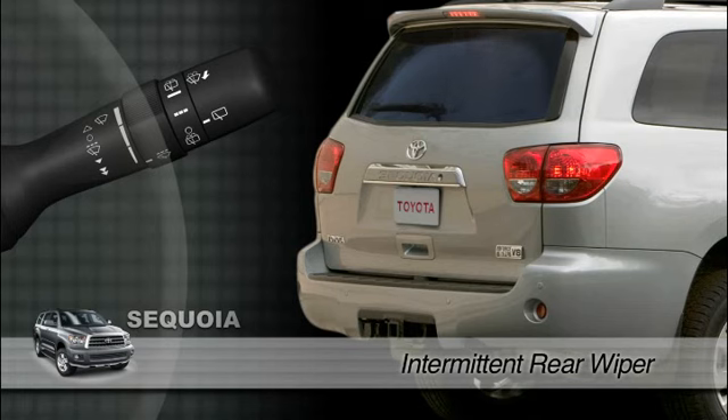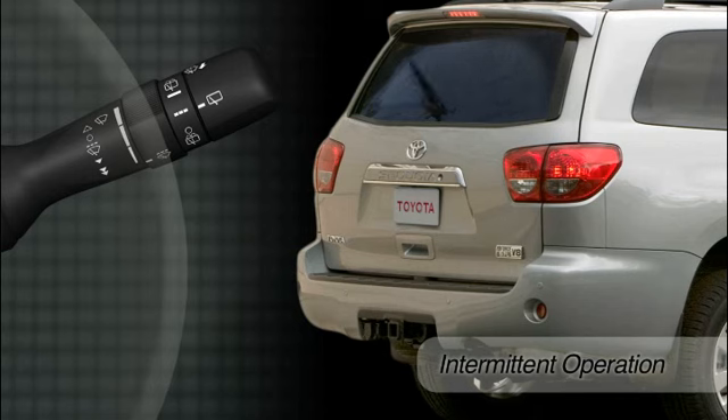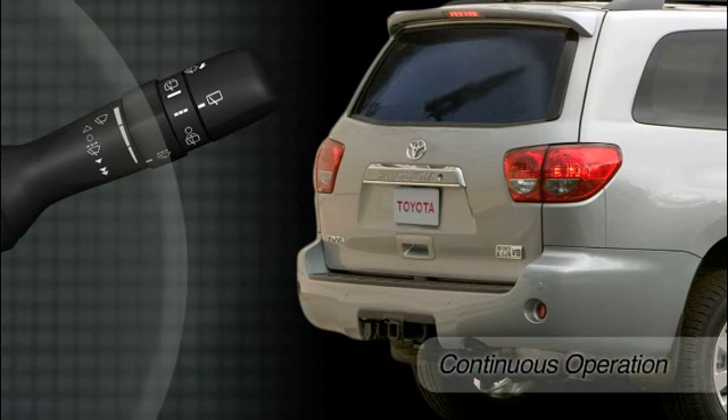To turn the rear wiper on, twist the end of the stock away from you. At the first stop, the wiper runs intermittently. At the second stop, it runs continuously.